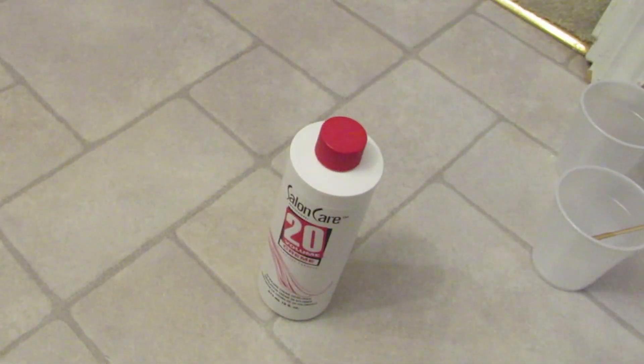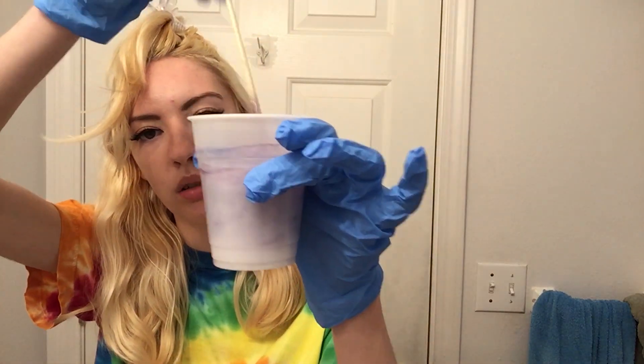That should be a good amount of mixing. Now I'm going to get my gloves on — this stuff does stain, so wear clothes you don't care about and try not to get it on you. Now I'll show you the mixture: it turned purple after stirring, and it's one part toner to two parts developer.